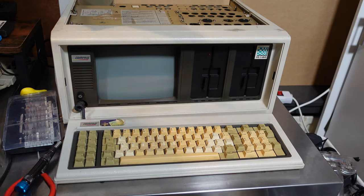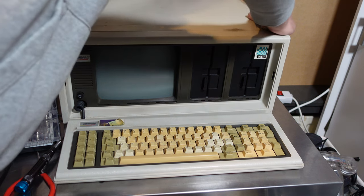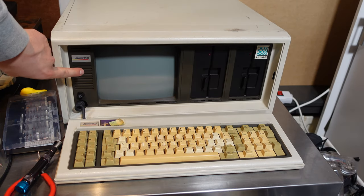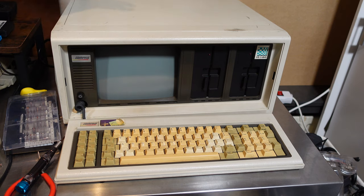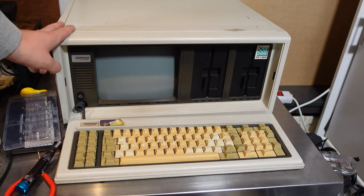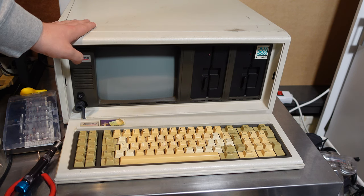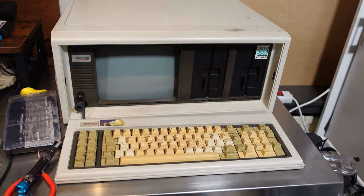By putting the cover back on this Compaq Portable, I want to wrap up this pretty anti-climactic video. It's pretty clear that the power supply needs some TLC — it needs to be troubleshot to see what's wrong. I think I need to find a replacement transistor, but I'm going to ask a good friend to help me with that, because frankly this power supply looks a bit daunting and power supplies are not to be messed with. For now, thank you for watching this video on my new Compaq Portable.